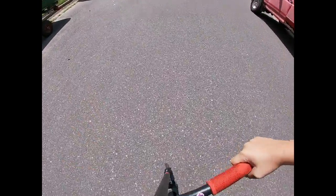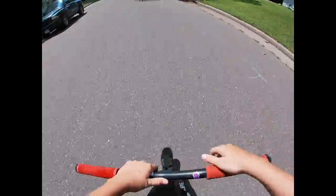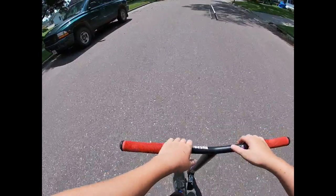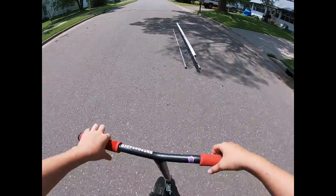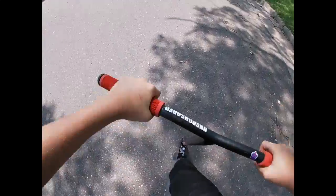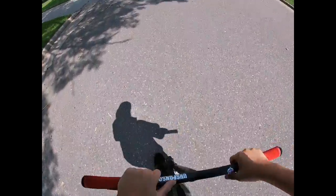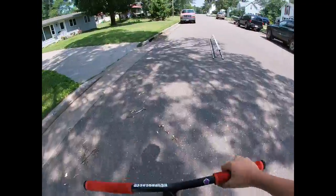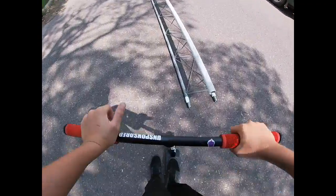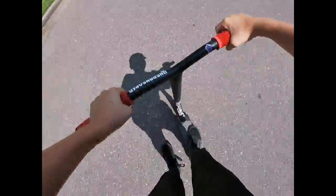Tomorrow I think I'm going to ride some street with Gus, if he comes into town. Feeling a little bit better with the GoPro.